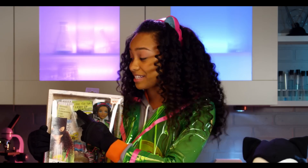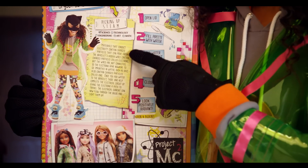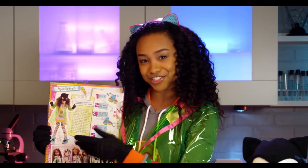Right here it says STEAM, which stands for Science, Technology, Engineering, Arts, and Math. And on the back it explains the science behind the experiment and instructions on how to do it.